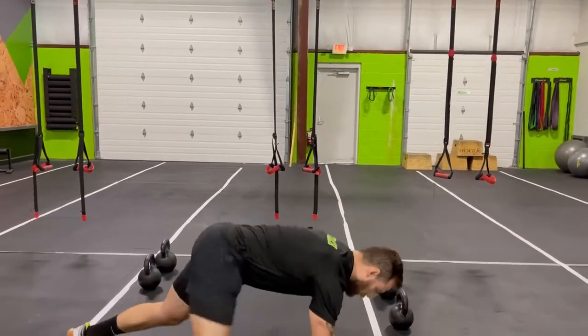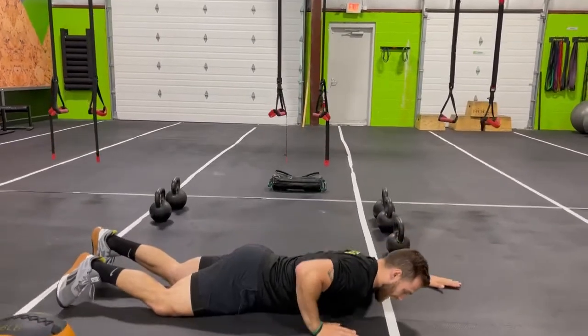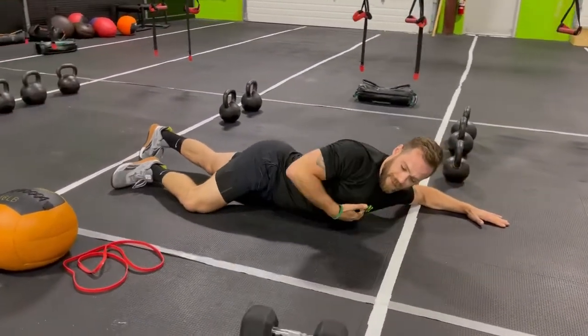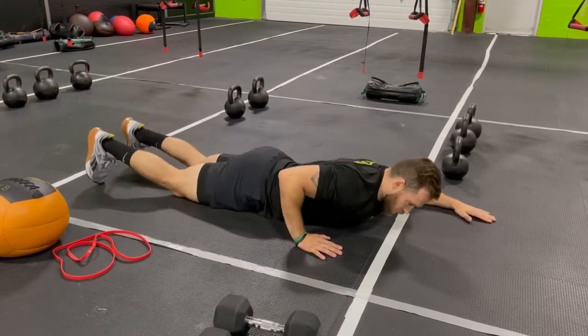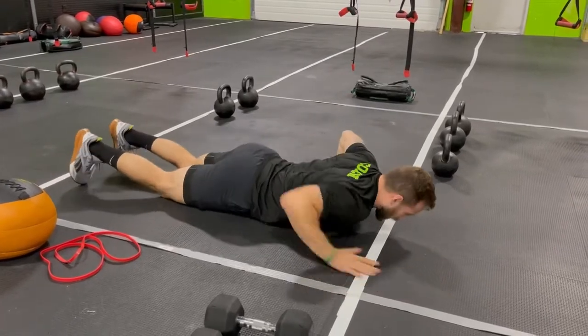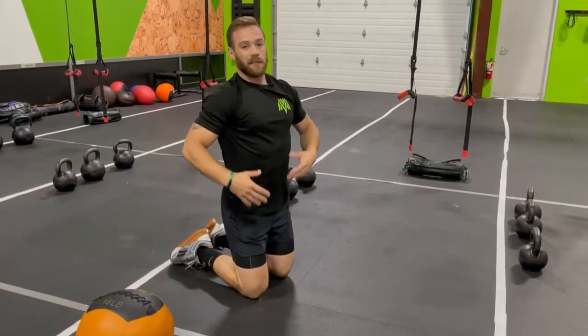A good stretch to warm up the pecs is the door frame stretch — get your elbow out to the side and push up and away, trying to lengthen the pec. Hold for a good 10 seconds on each side, doing three to four sets before you get going.